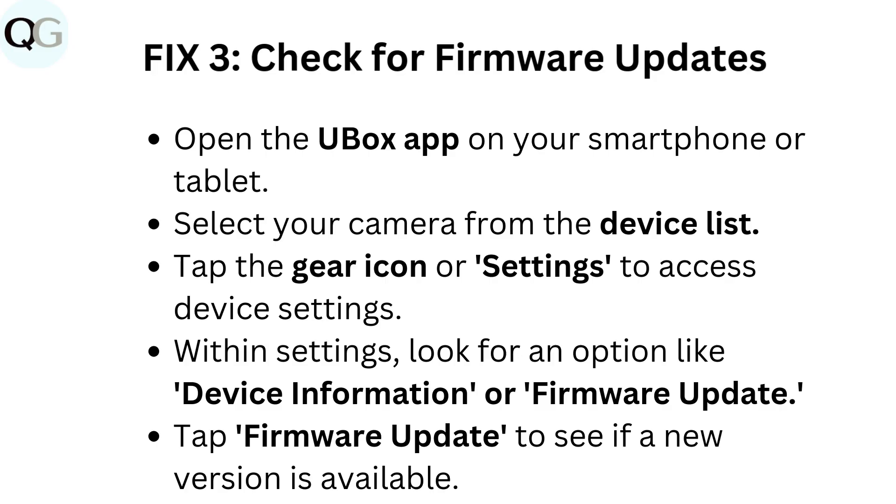Fix 3: Check for firmware updates. Open the Ubox app on your smartphone or tablet. Select your camera from the device list. Tap the gear icon or settings to access device settings. Within settings, look for an option like device information or firmware update.